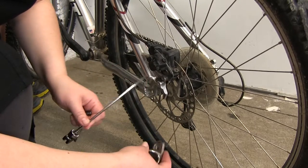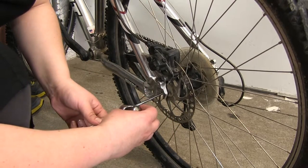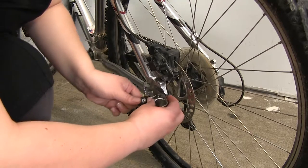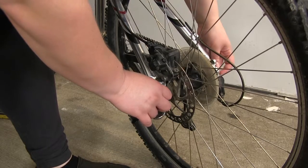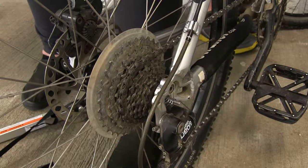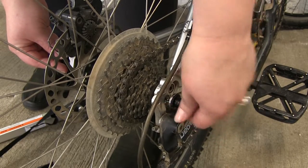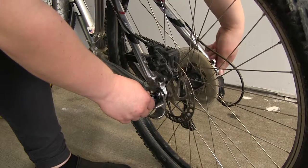Now we've got our quick release, and we'll just slide it through the Easy Hitch and then put it back into our axle, and then go to the other side. You want the tapered end of the spring going towards your bike axle, and then you'll replace the screw on the back. You want to just tighten that down until you get it nice and secure like your old quick release.